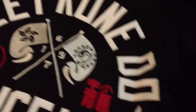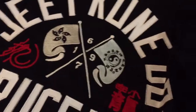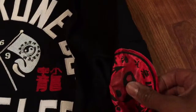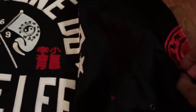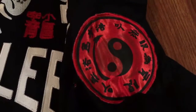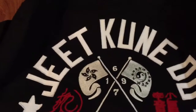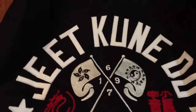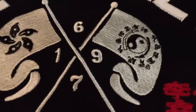Over here on the right shoulder you have your traditional Chinese patch. I'll get it flattened out here — Jeet Kune Do symbol. The way of the intercepting fist, for all of you that don't know what Jeet Kune Do translates to. And there is the Jeet Kune Do symbol.